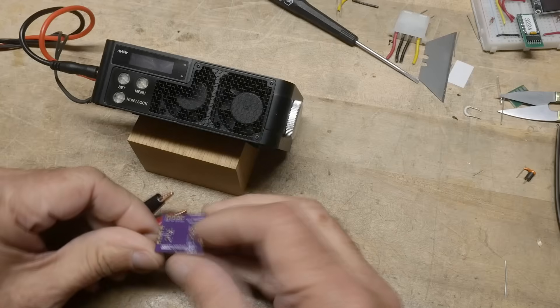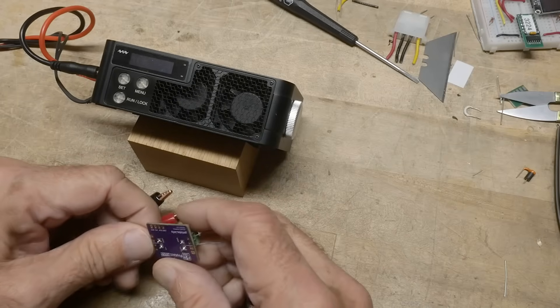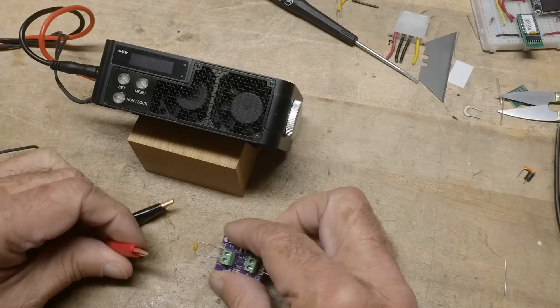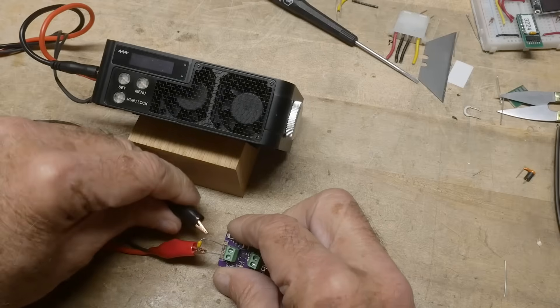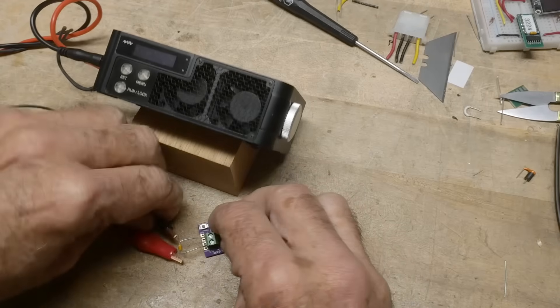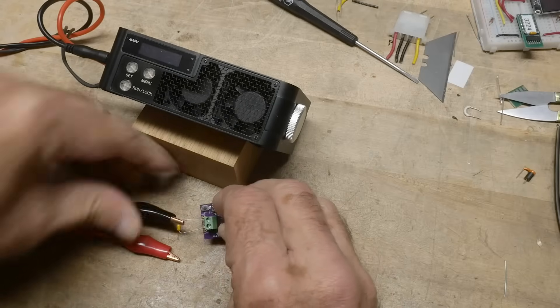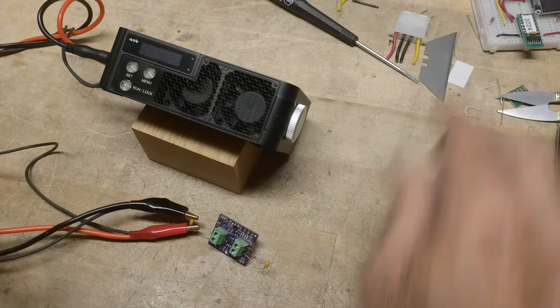This little guy goes on the output — out and in. The output is over here, this is the plus side and this is the minus side. Okay, I have that hooked up. Let me grab my power supply and bring in the input — input and ground.